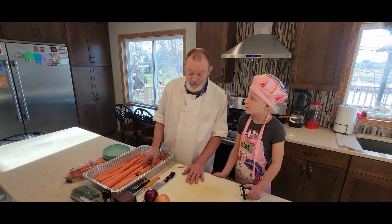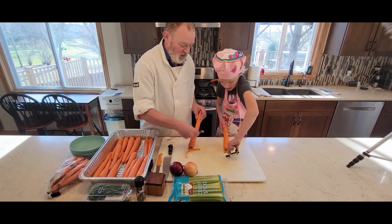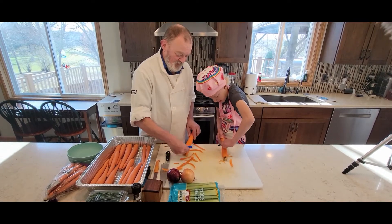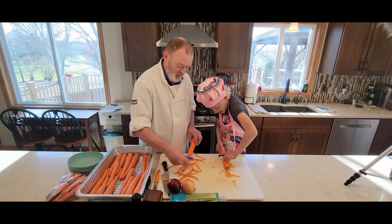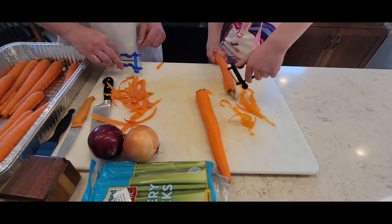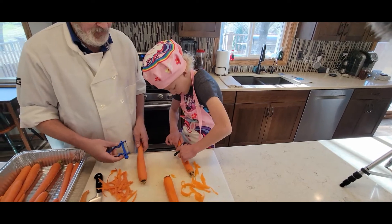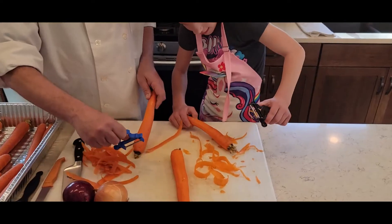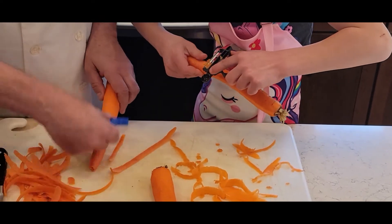So the first thing we need to do is peel carrots. You hold your carrot like this and peel it up. You take a swipe, turn, swipe, turn, swipe, turn — just like that until the whole thing is peeled. Now the skin is gone. Turn it over, just like that.